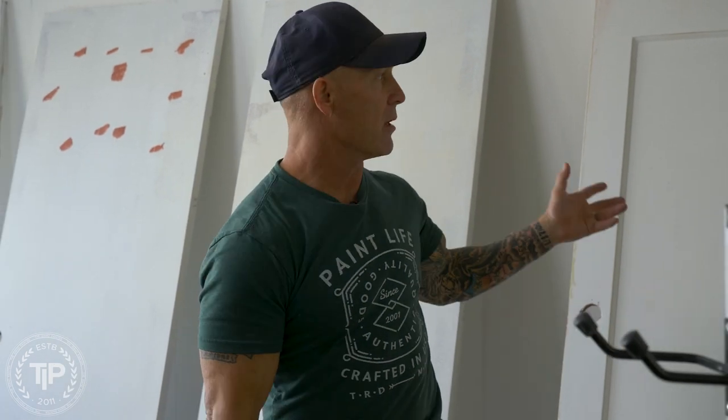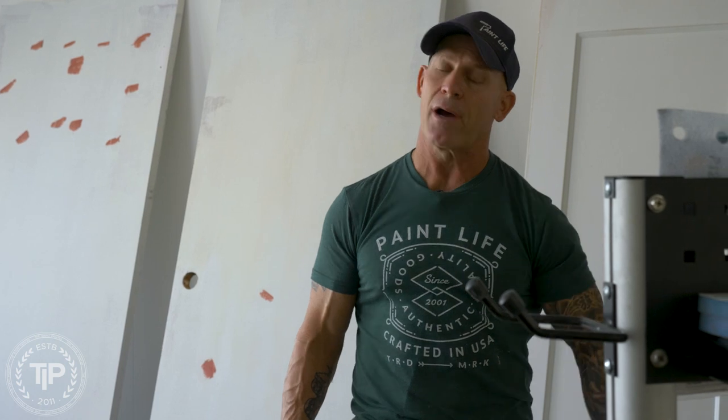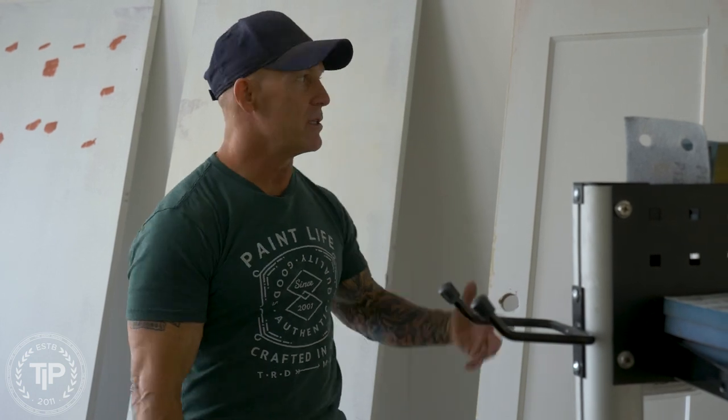Now the Bondo Glazing Putty is red. I've heard there's other colors of it out there, but where I come from there are no other color options other than red. And red shows up when you use your top coat pretty easily. So people are asking me, do you prime the Bondo before you spray your top coat?